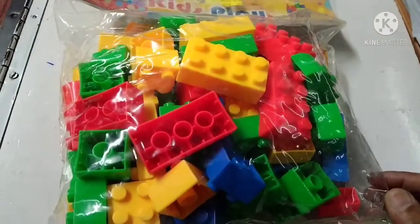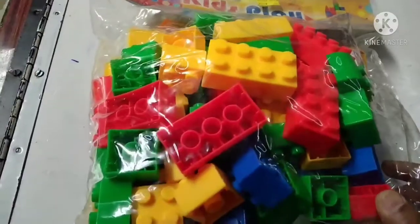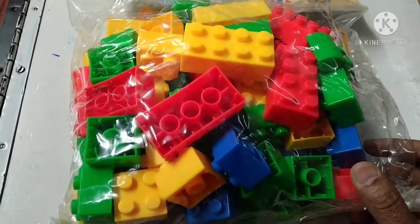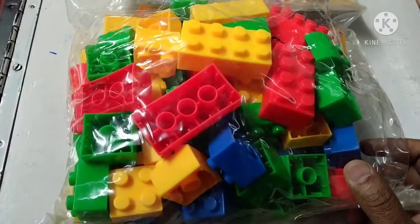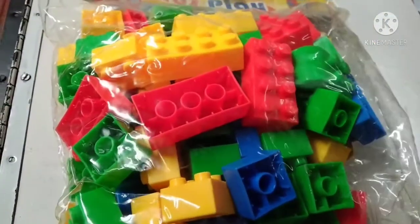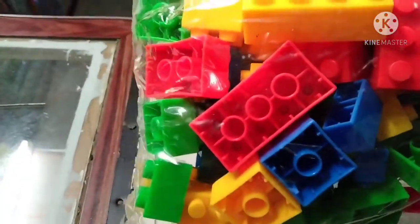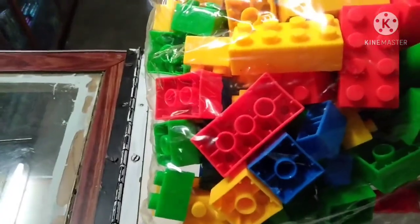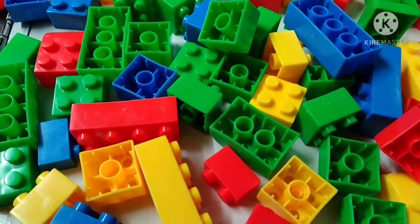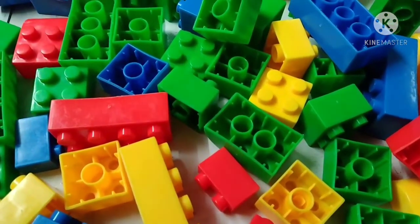We will be looking at our new building set. This is our building set — there are many new building sets. I have to cut it; it comes to 74 pieces.